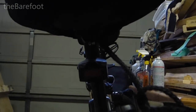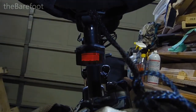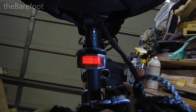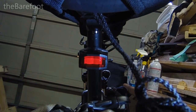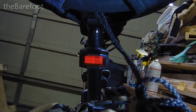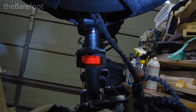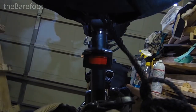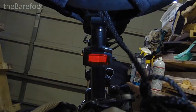I mainly got it for the brake light. I'll put a link in the doobly-doo to Amazon. I just saw another guy I'm subscribed to review something very similar — his was about $20 and it has several different flash modes and goes purple and blue and red and all kinds of stuff. Oh, and one other feature I forgot to mention: if you turn this thing sideways, if you were to fall and your bike is laying over, it flashes SOS. I don't know how many people know Morse code in this day and age, but it does that too.